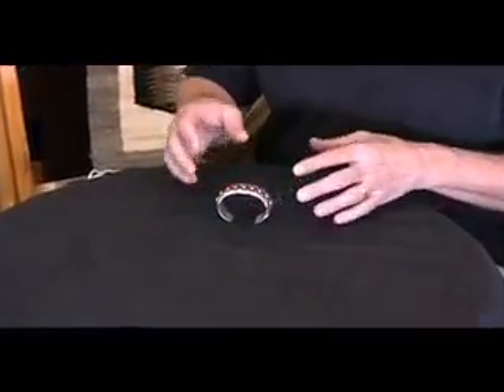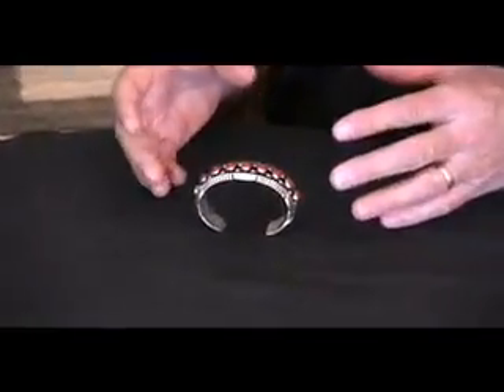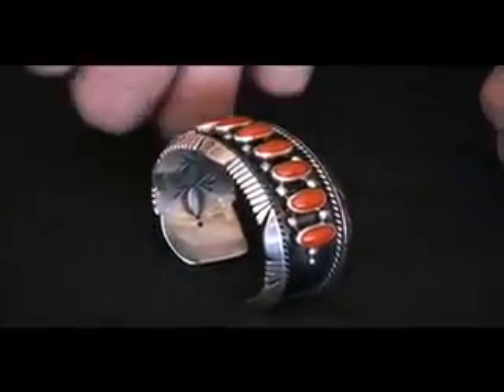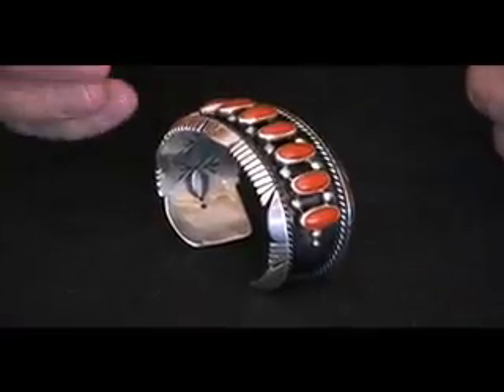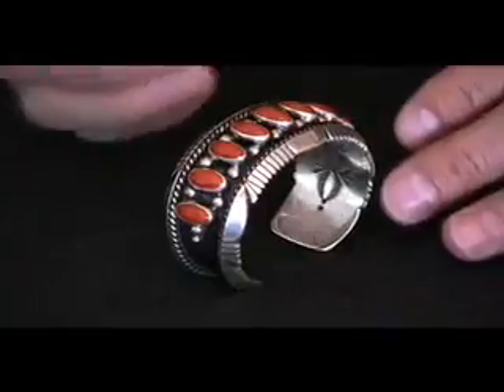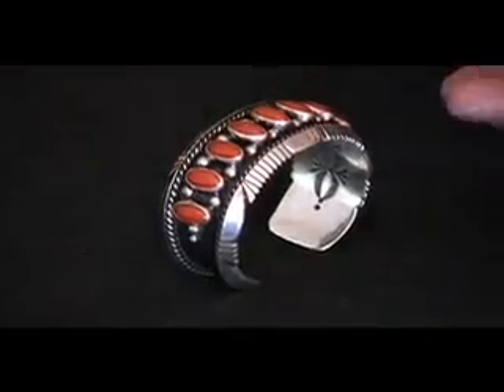The coral in it is deep-water Japanese coral. They call it a ku. Very well-matched. It has a bit of a translucency to it, which you don't often see in natural coral. But this really does.